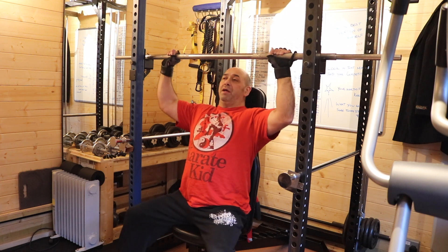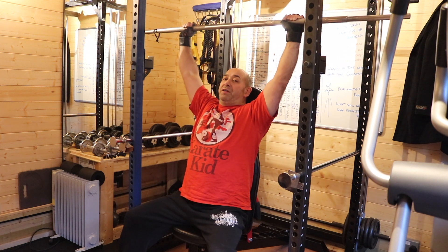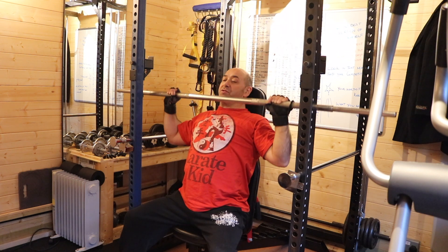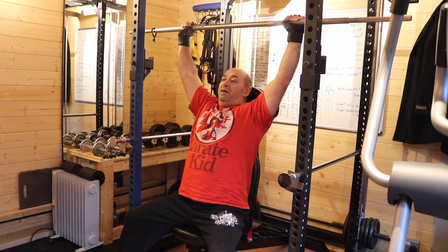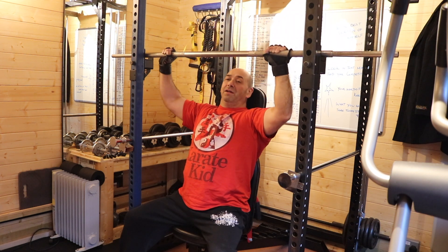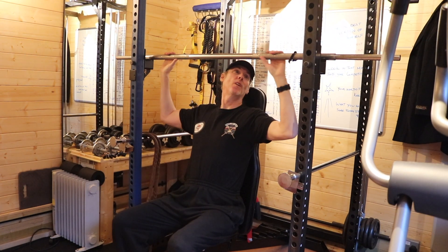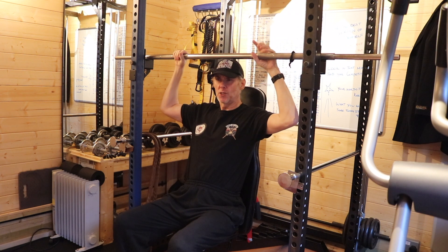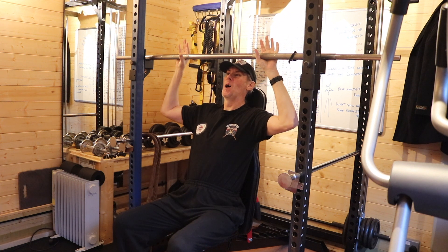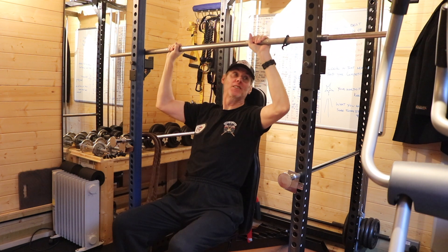Nice wide grip, down just below the chin, pressing up. Don't go behind the neck because that is dodgy — that will cause you a severe injury. Nice and slow, nice and controlled. Works the shoulders nicely. I'm not quite looking forward to this. It's two sets of two reps isn't it, Chris? That's right — five sets of five.